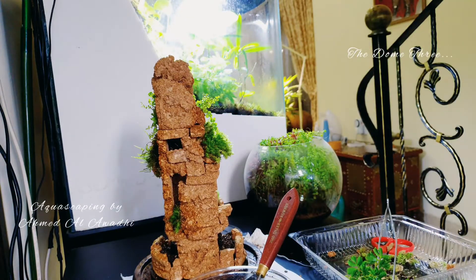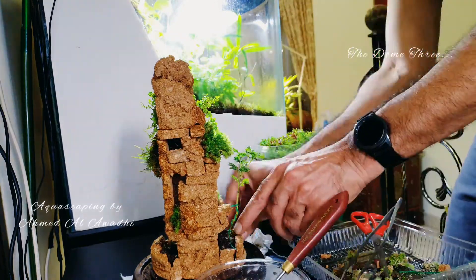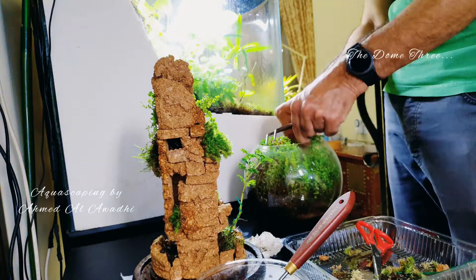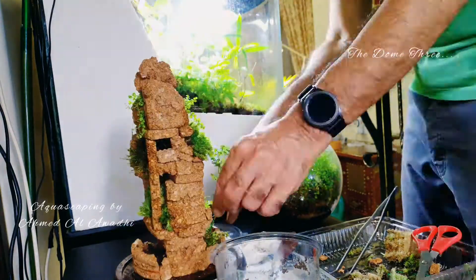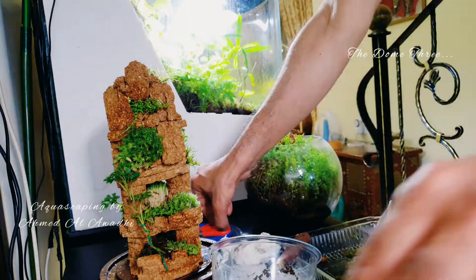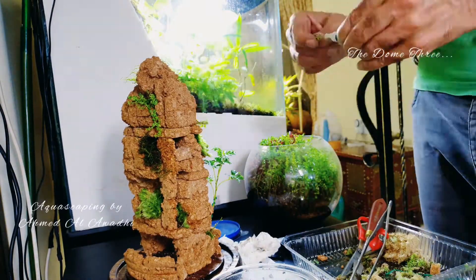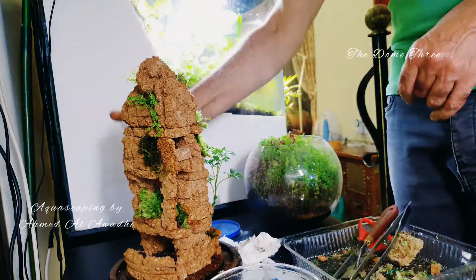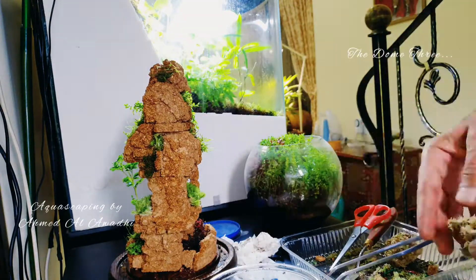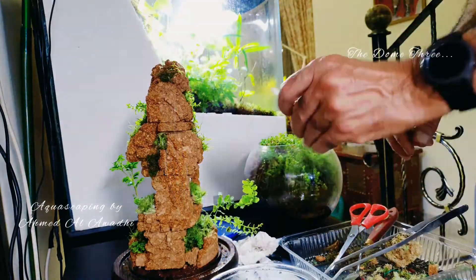I also added some small land plants that I don't recall the names of right now. For anyone who wants to do this — it's a good experience and looks nice — but when you use any type of glue, give it proper time to cure. I gave it three days and when I added the plants, they all melted because there was still some glue smell trapped inside the contained glass dome.